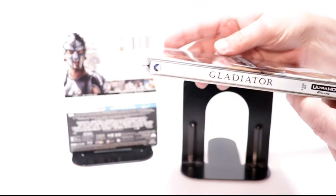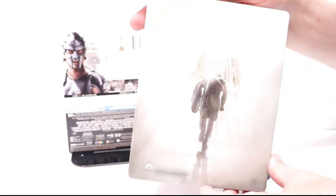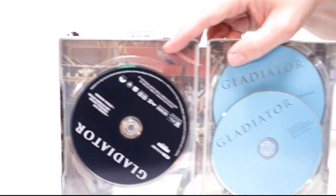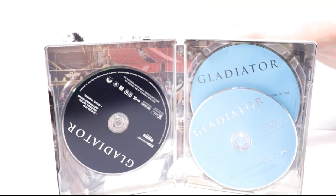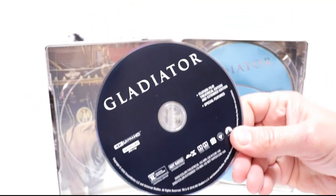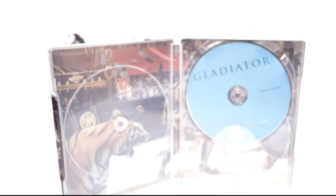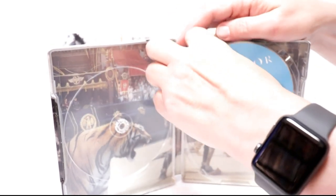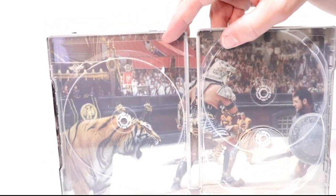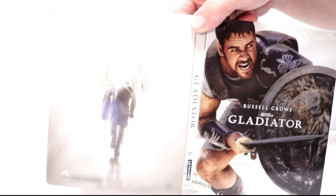And then here's the spine, and here's the back. And then we open it up — it does come with a digital code, and it does have the black 4K disc, and then two Blu-ray discs with the special features. Really nice image here on the inside from the arena — looks really nice. And here it is all opened up.